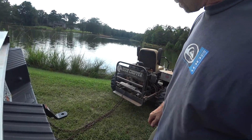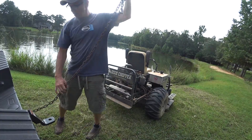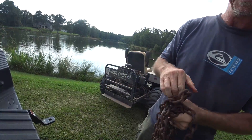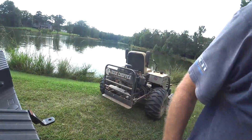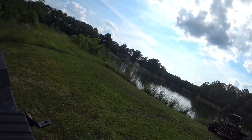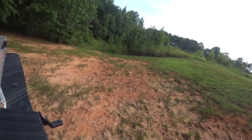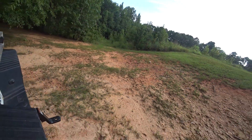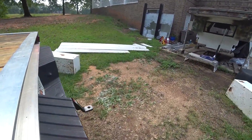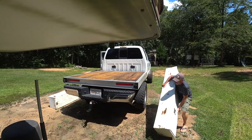I almost lost it in the lake — not the first time I've done that. I'm going to make this chain a permanent part of the trunk somewhere.